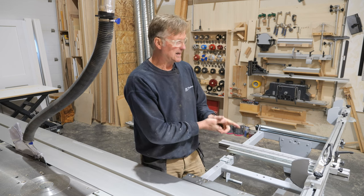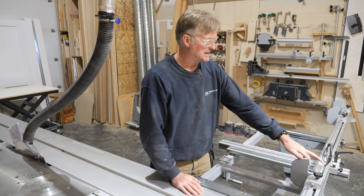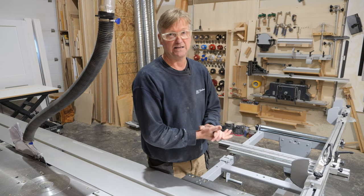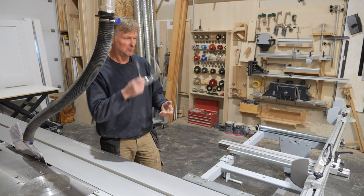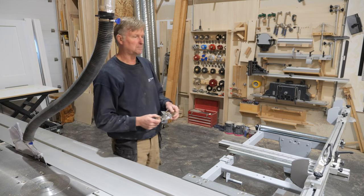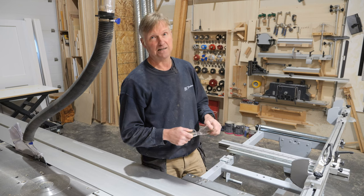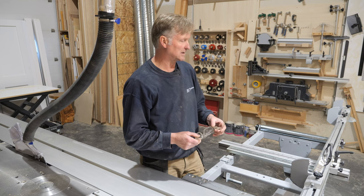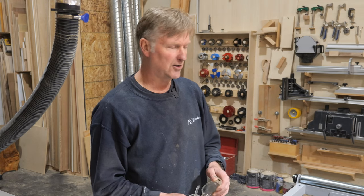It runs off two double-A batteries and the display is on constantly — you can't turn it on and off and there's no backlight. However, without any extra lighting I can still clearly read 585.1 millimeters on the display, so it's quite good. I have no idea how long it will last on a couple of double-As, but it's been at least six months, which is good, and they're obviously very easy to come by.